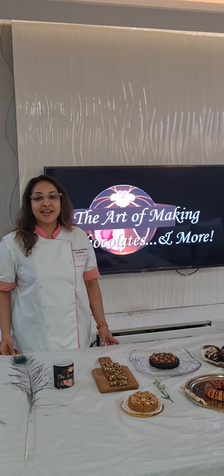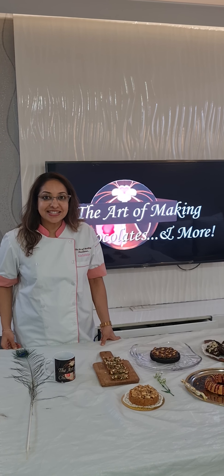Hello everyone, this is Kashish Muntandani from The Art of Making Chocolates and More. I am here today to talk about my healthy, vegan and gluten free bakes.